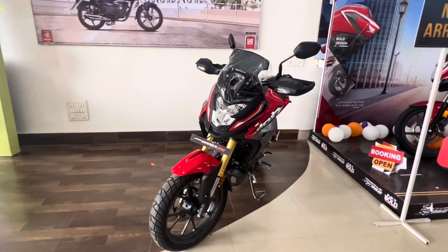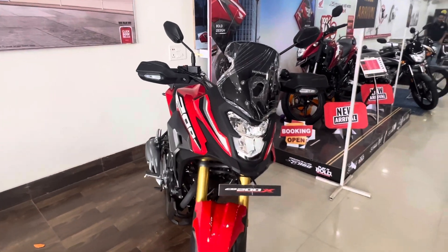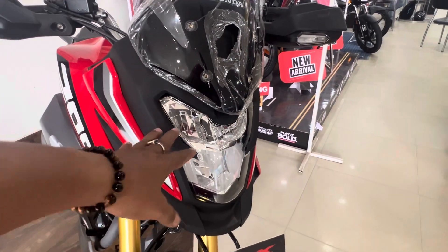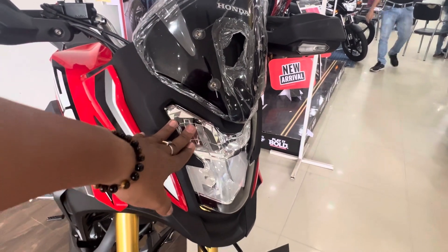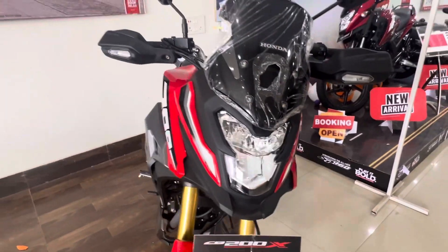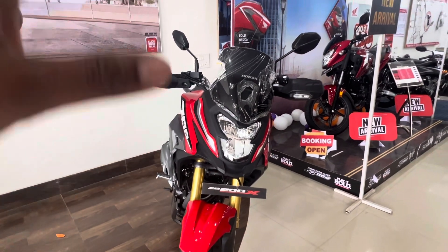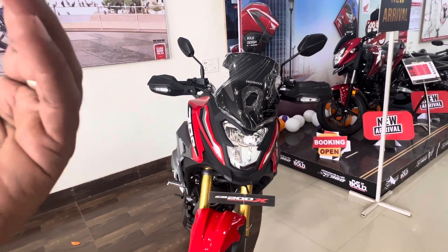Let's start with the looks. The headlight design is very familiar — it is the same design language as the SP-125, SP-160, Hornet 2.0, and even the CB-200XU. I am not judging it; you can see it is very beautiful. The overall front — the fairings and the headlight unit — all match.